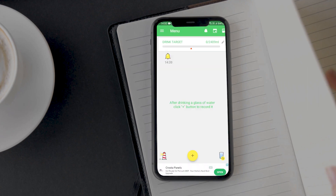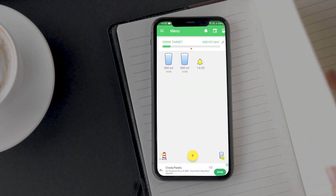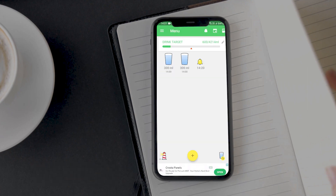Once you have set the target for yourself, you can start adding the number of glasses you drank by tapping on the yellow plus button at the bottom. Once you tap on the button, you will be asked about the cup size and the drink you just drank. There are different cup sizes and drinks available. Since I drank water in a normal 300ml cup, I am selecting it. The app remembers the cup size so you don't have to select it every time, but if you want a different cup size or drink, simply tap on the cup icon at the bottom right corner.